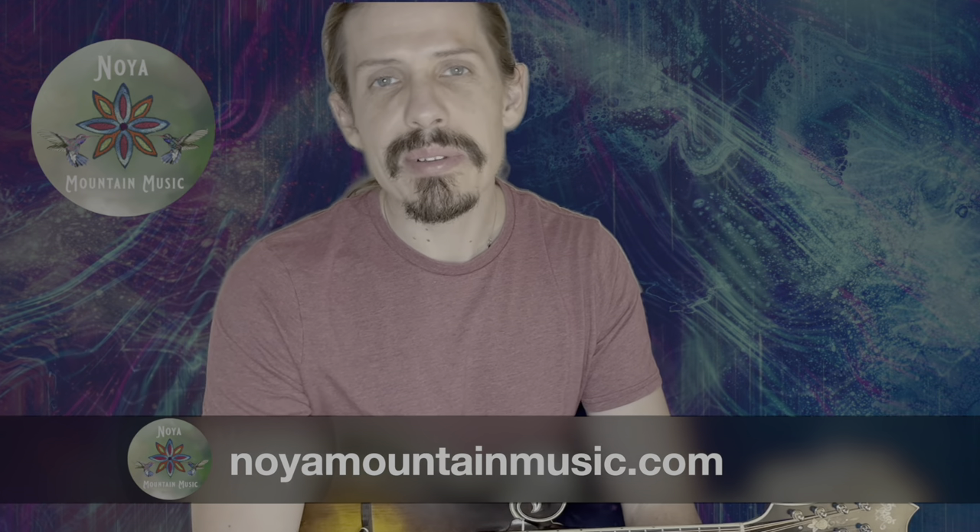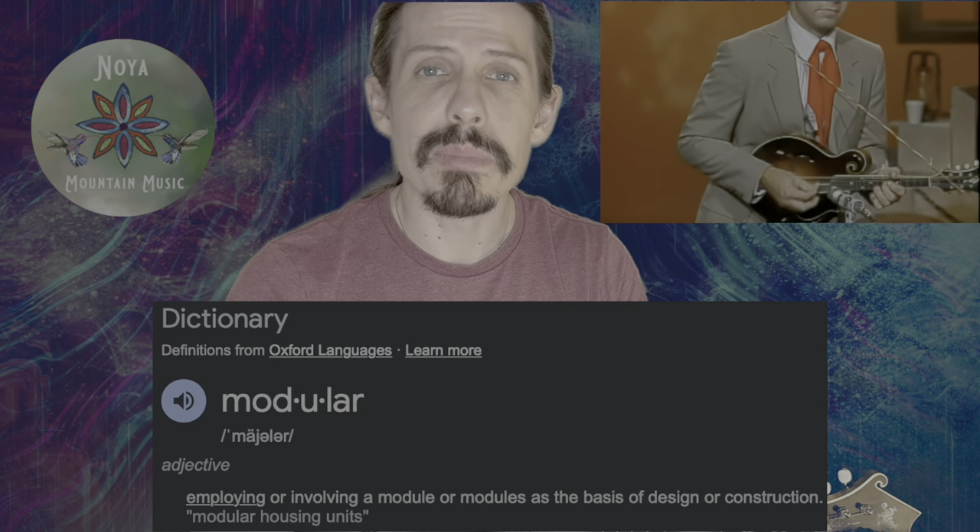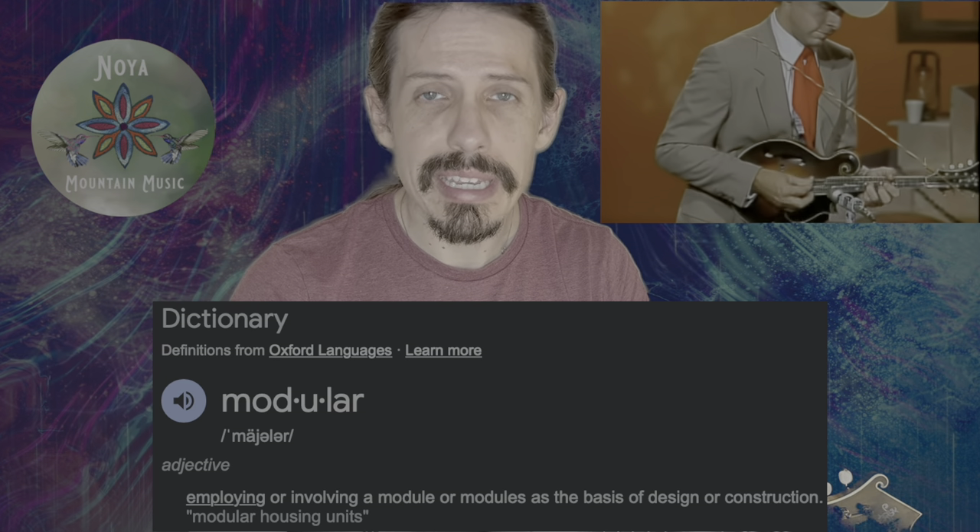Hello neighbors, it's Christopher Henry. Welcome back to the channel. We're going to be looking at the bounce lick today, which is one of our most favorite Monroe devices. We call it a modular device because there's a stock way that we do it and then you can custom tailor it for many different applications and hundreds of thousands of different songs and tunes.